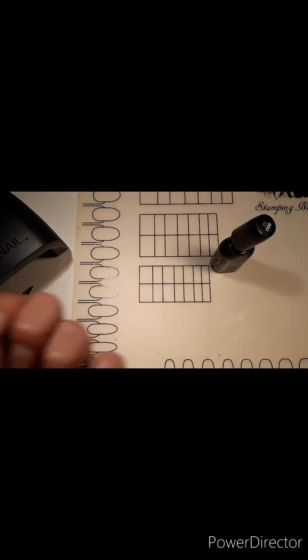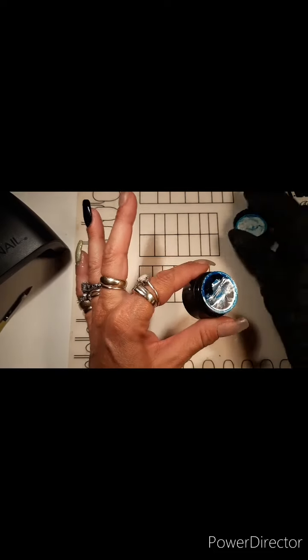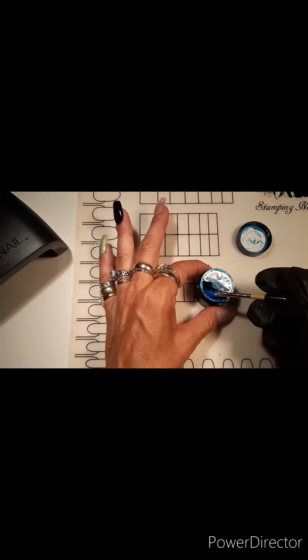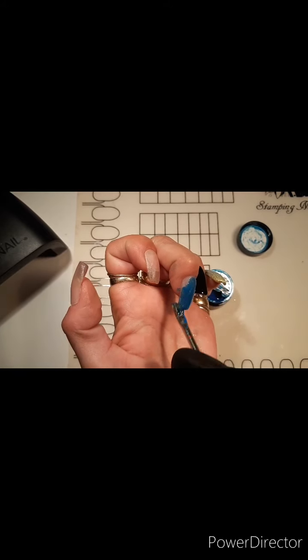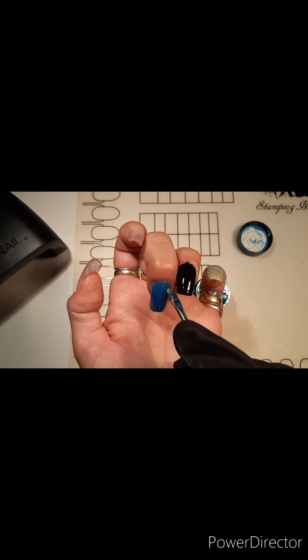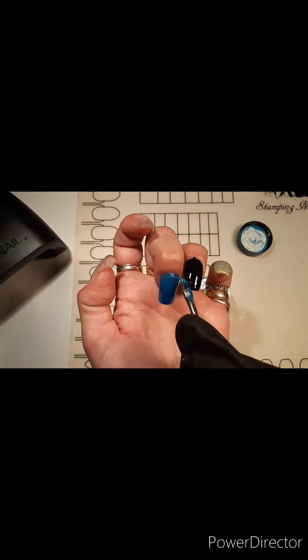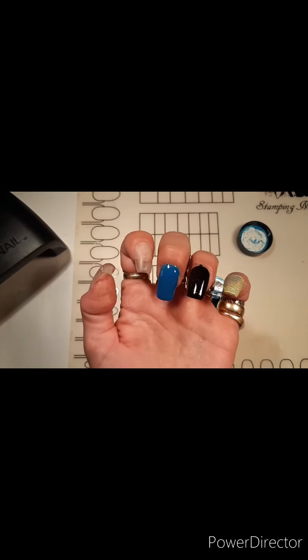Once that's done, I'll move on to the middle finger, which is going to be blue. I'm going to do the same thing I did with the pinky — I'll show you the first coat of the blue application, cure it, and then do any other layers off camera. This blue is really pigmented actually, so it may only take one or two coats. That's why I love gel polish — you can slap it down, cure it, it holds everything in place. If you have any mistakes, you can always fix them before you cure it.